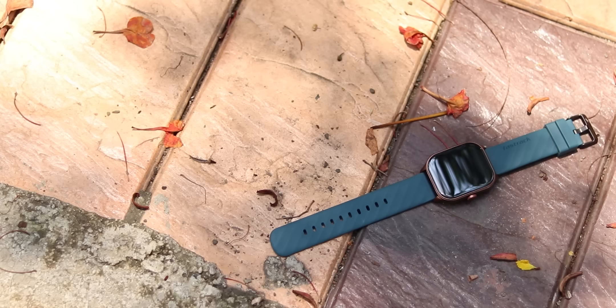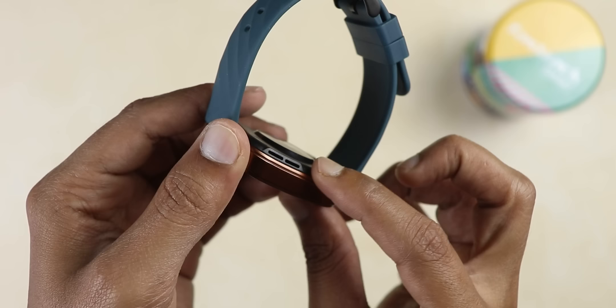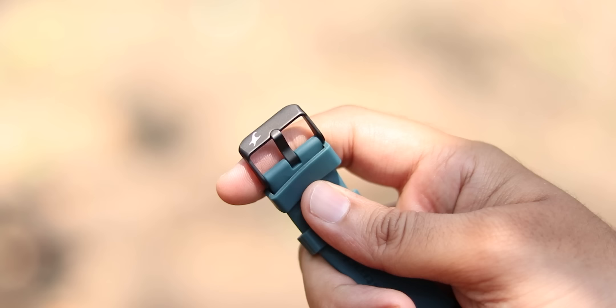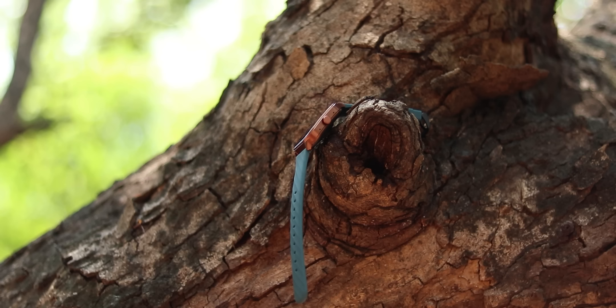You get a metallic finish which gives a good premium feel. There is a single button which works for wake and sleep. There's a mic and speaker setup. The straps are good quality silicon with a texture and Fast Track branding. The buckle is metallic, not plastic. Under the sensor there is metal as well, so build quality is definitely solid.